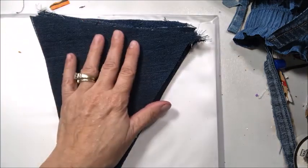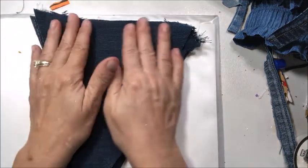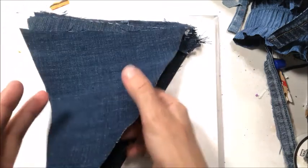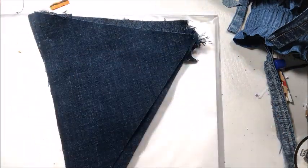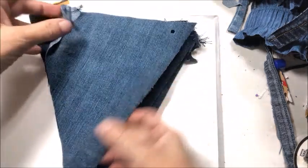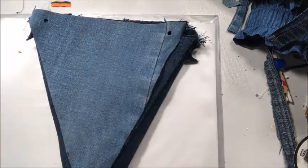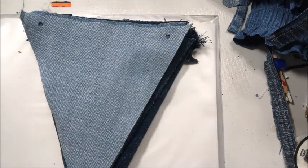I haven't decided if I'm going to die-cut some letters out of fabric and then use Wonder Under or something like that to place the letters on. As you can see, I've got a really good start on cutting these banner pieces and I do plan to cut some more. I have some more old jeans that are going to be cut down into banners, and I also have a Sizzix Big Shot Pro die on order — once it gets here, more of this blue jean material will be cut out.